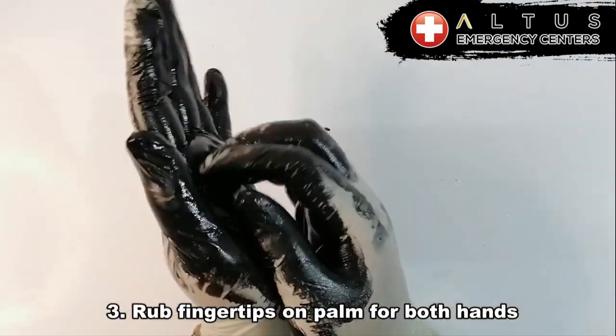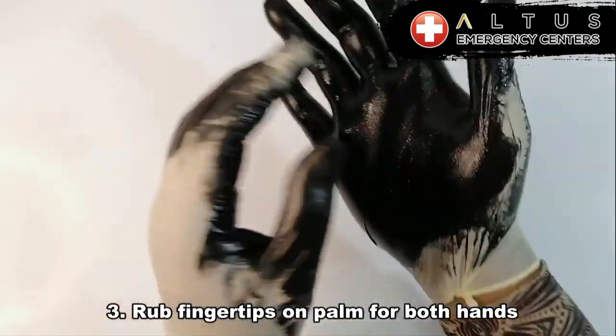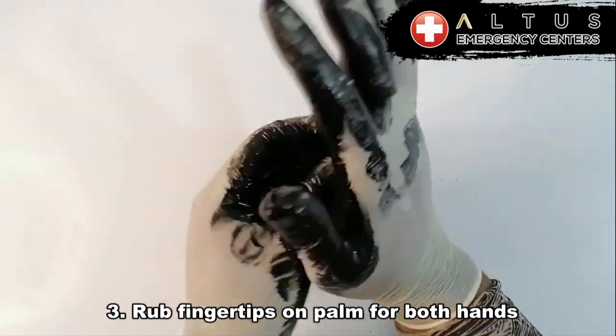Thirdly, we want to make sure that we rub all the fingertips on the palm for both hands. We want to make sure we get all those areas we missed. So make sure you scrub the fingertips really good on both hands on your palm.